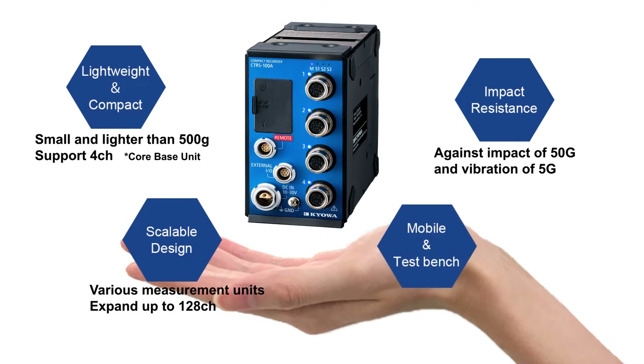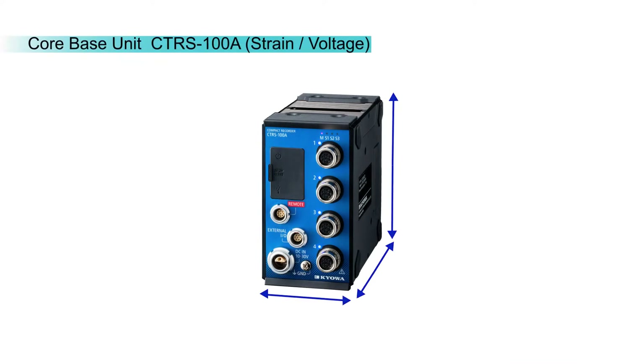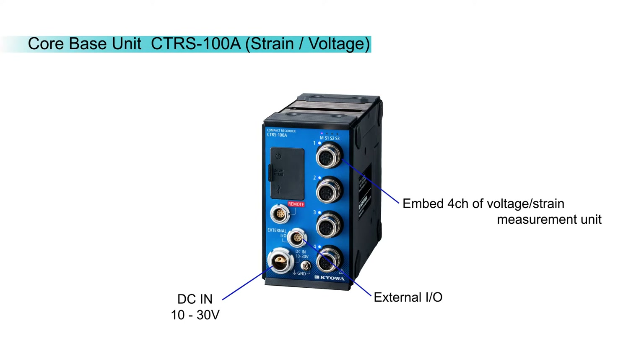Small enough to fit in your hand, with its four in-built channels of data acquisition, it is very suitable for small test benches and mobile applications. The core or base unit of CTRS has a control and recording functionality, complete with four built-in channels for voltage or strain measurement transducers, ready for small measurement tasks. The unit is powered with 10 to 30 volts of DC power.